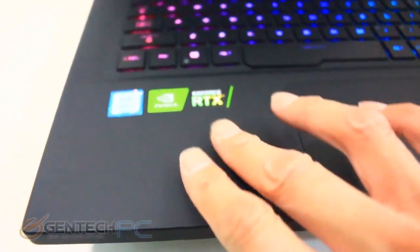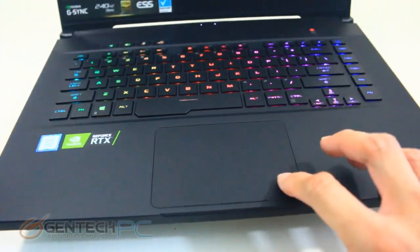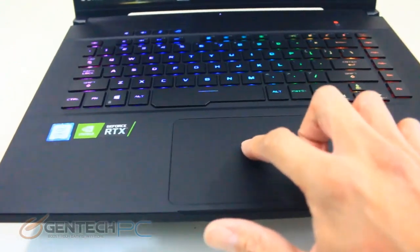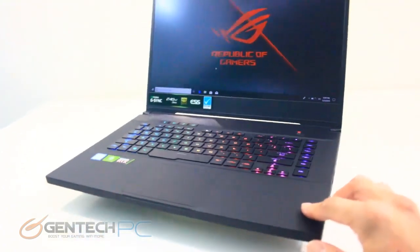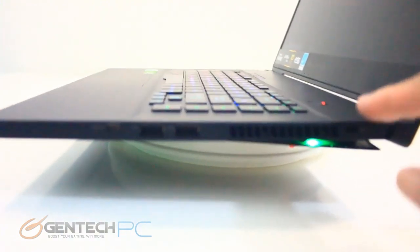The body of the laptop is made from a magnesium alloy to help reduce weight, making this one of those thin-and-light gaming laptops. It is scratch-resistant and fingerprint-resistant due to the nice matte finish — a pretty good way to go.